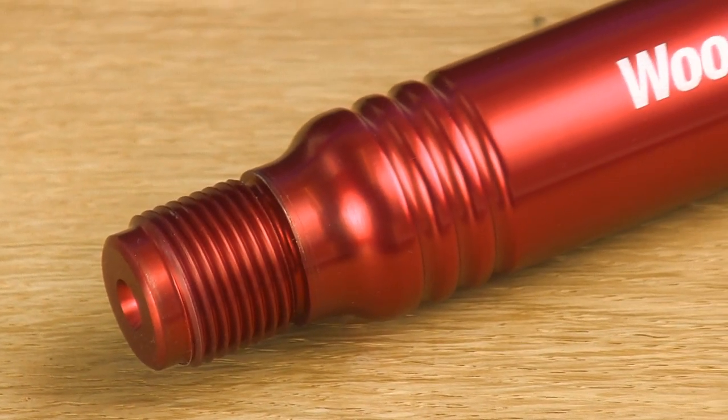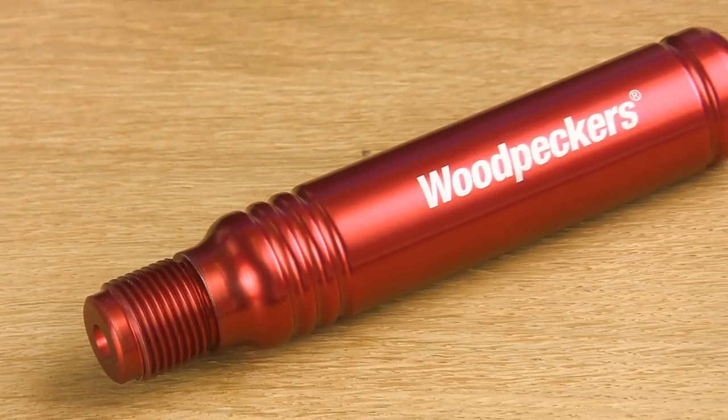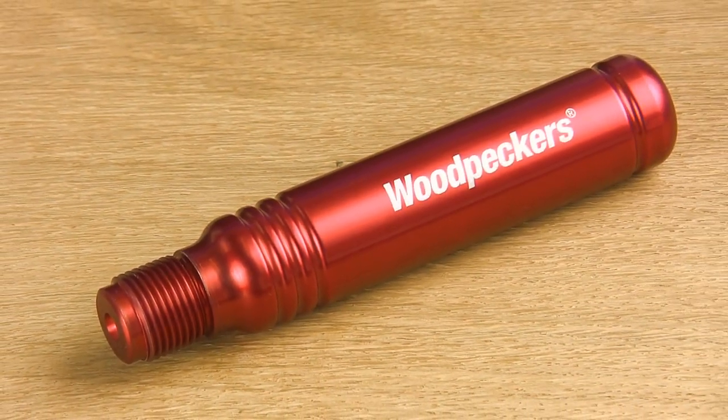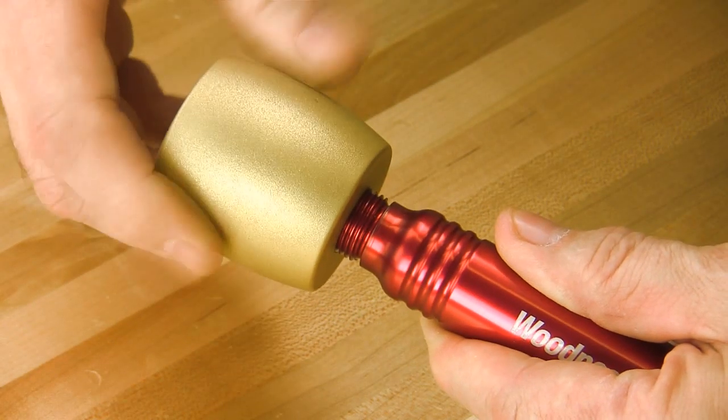Control starts with the 5.5 inch length handle which is machined from aircraft grade aluminum and fits comfortably in the palm of your hand. All four heads thread easily and tighten securely into the buffed red anodized handle.